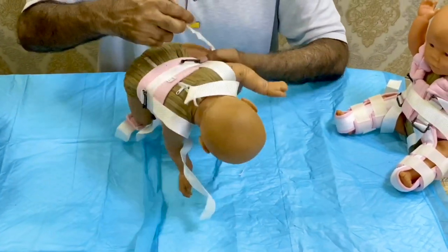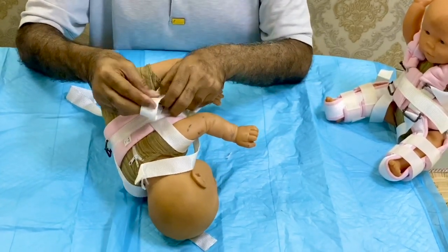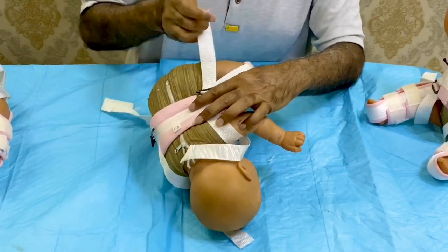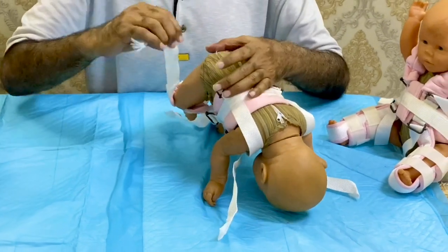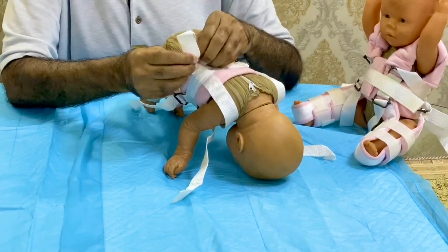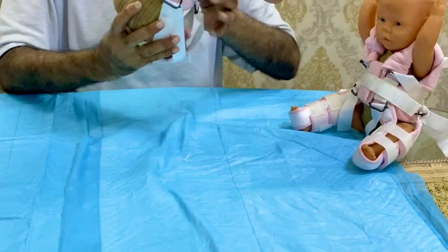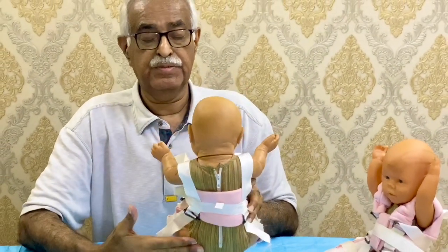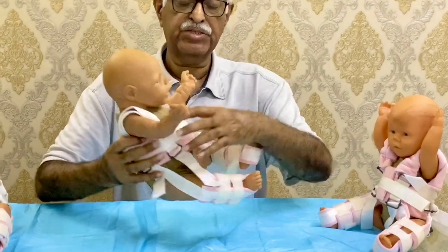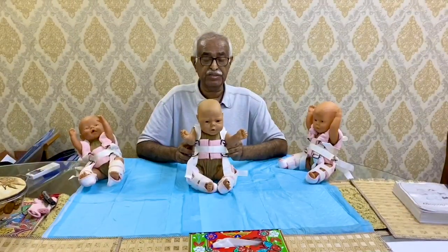Now change the baby's position for the abduction step. This is the abduction strap — when you pull it, it abducts and maintains the abduction of the hip joint, which should be around 70 degrees. Not over 70 degrees, to prevent sciatic nerve injury or any other injury. Then again on this side — this is also called the adduction prevention strap because it has to be maintained in abduction, around 50-70 degrees on both sides. The shoulder straps and the flexion strap maintain the 90-degree position of flexion, completing a safe application of the Pavlik harness to maintain the reduction.